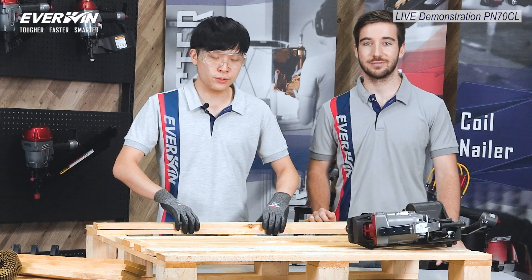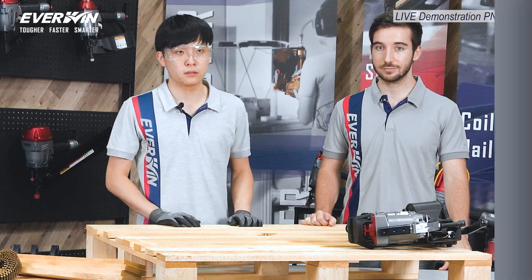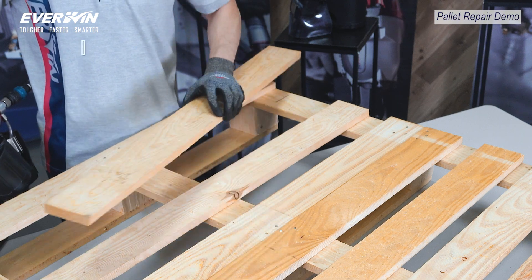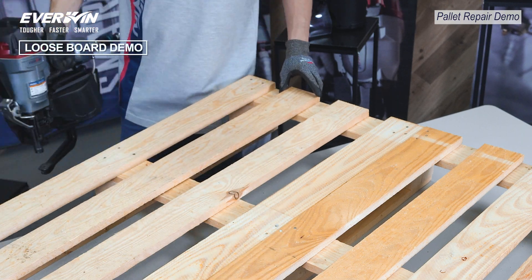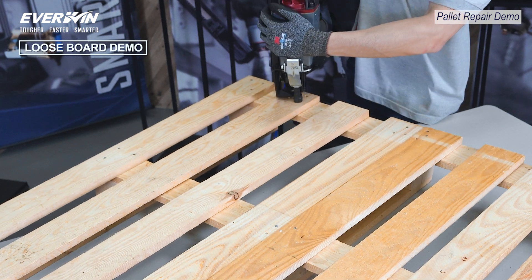How about we try it on an actual pallet for some real action? Sure. So what we're going to do here is reattach these two pallet strings onto this pallet here. Let's put the pallet strings in place and clinch away. This tool is effortless, and one only gets quicker at it in time.